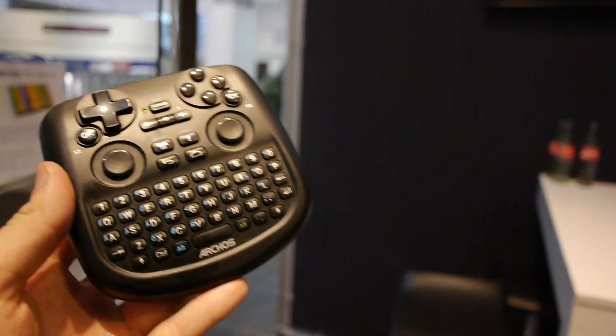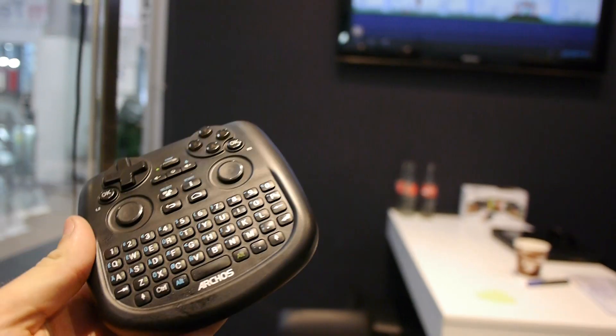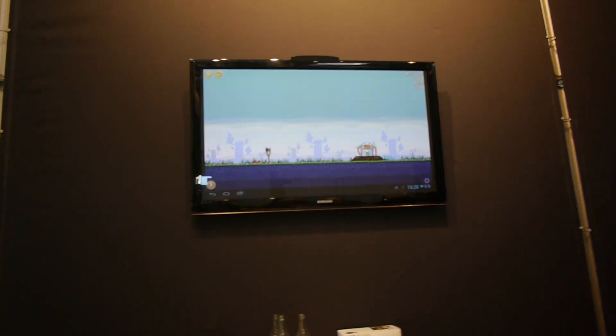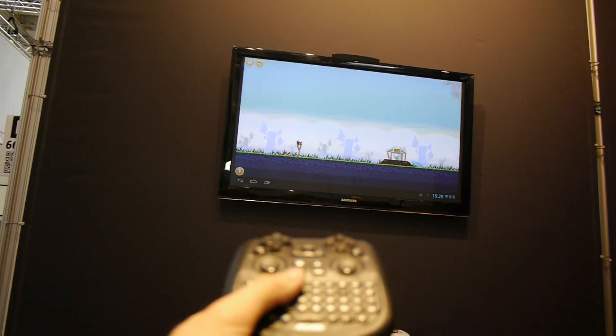You're watching the brand new Archos TV Connect here at CES 2013. We have a camera here on top which is actually the main part of the device — all the Android hardware is inside there. You can see the mouse moving here by my hand via Bluetooth.